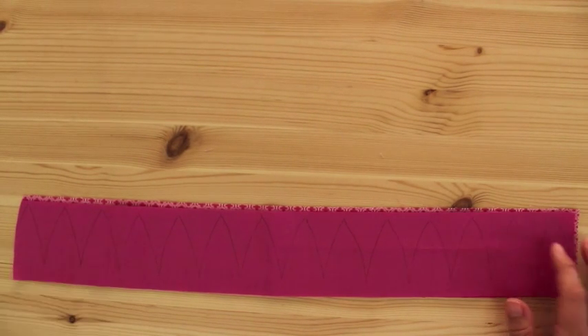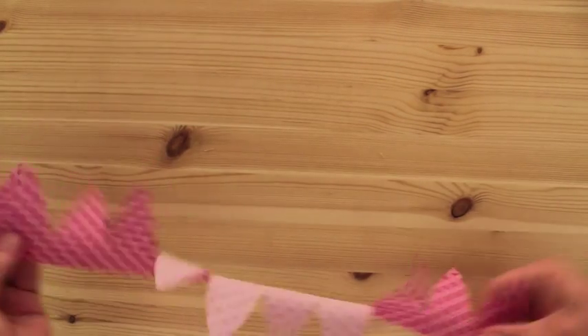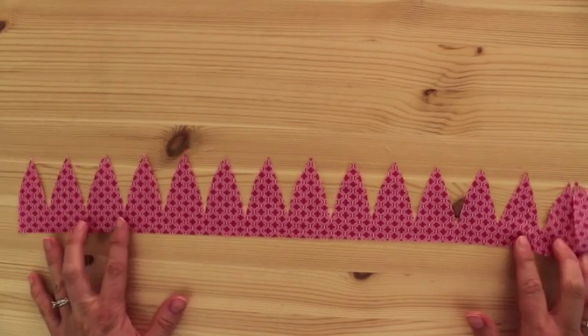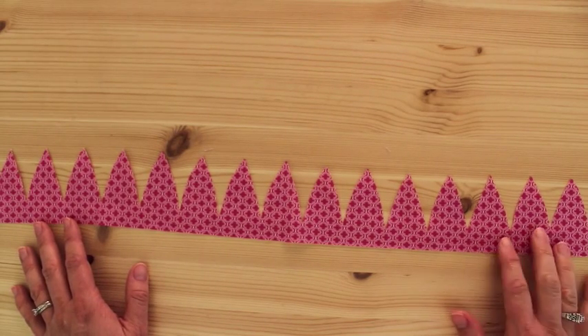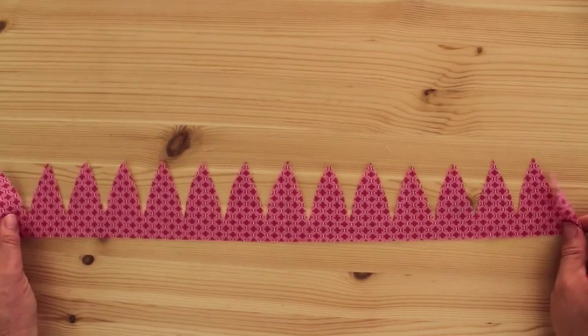And then I just cut them out so that the fabric looks like this, and you've got three pieces. My fabric scissors were really strong, good fabric scissors, so it cut all three pieces out just in one time. But if you've got different scissors, you can do them one at a time, whichever you'd like to do.